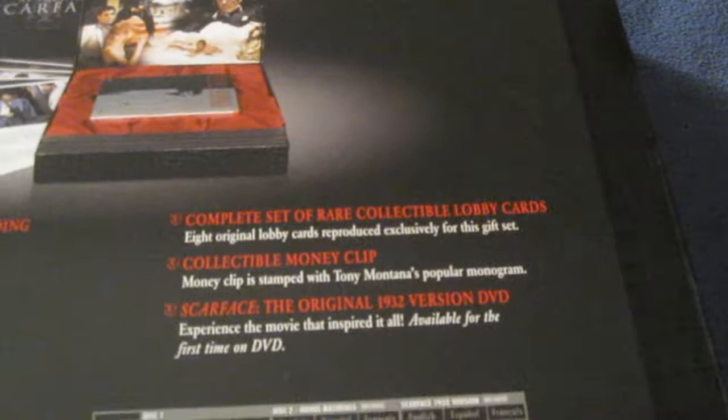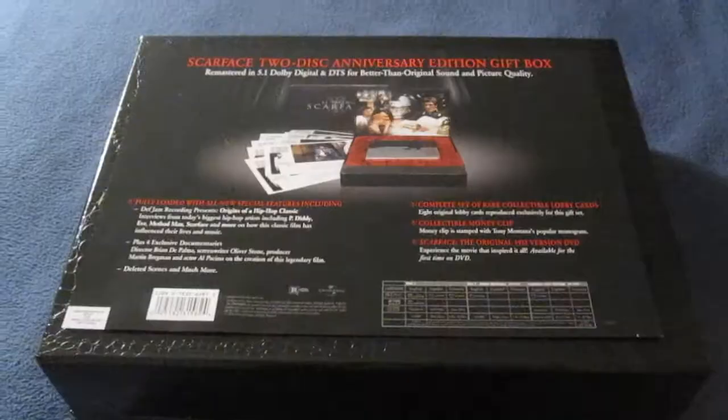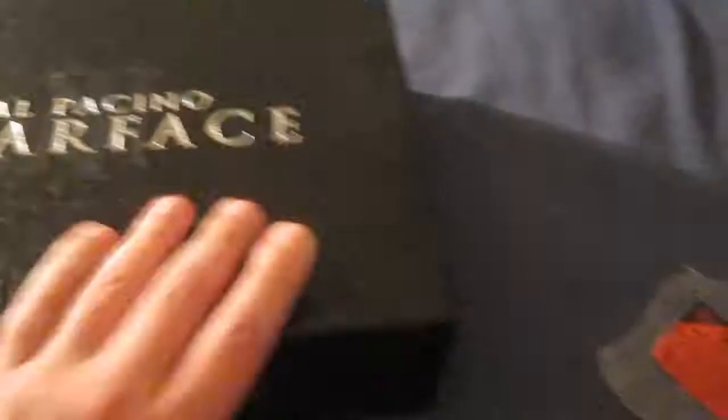Collectible money clip — stamped with Tony Montana's popular monogram. And Scarface, the original 1932 version DVD — experience the movie that inspired it all. This is a very nice, sturdy, heavy-duty set. It's got some weight to it.